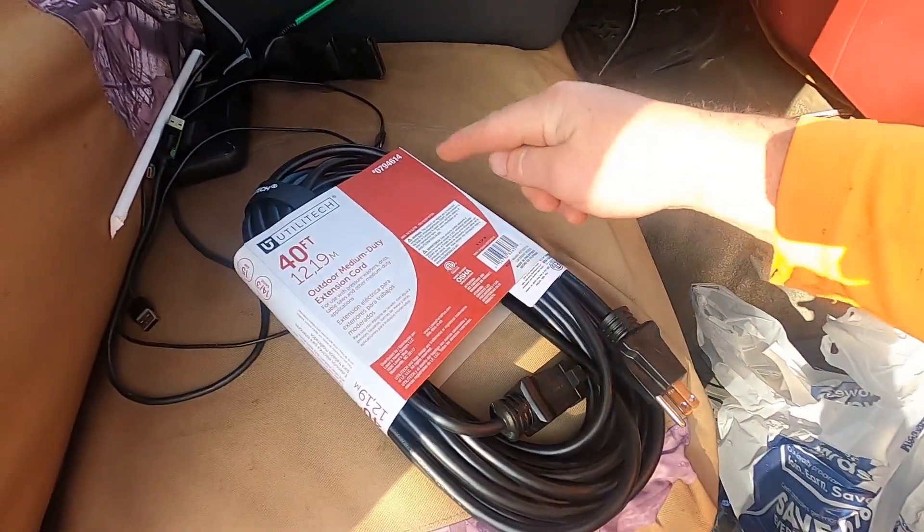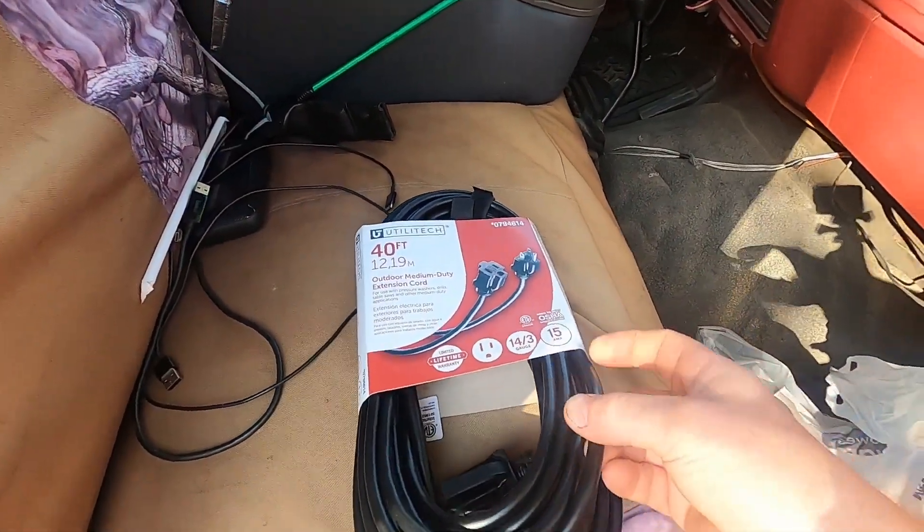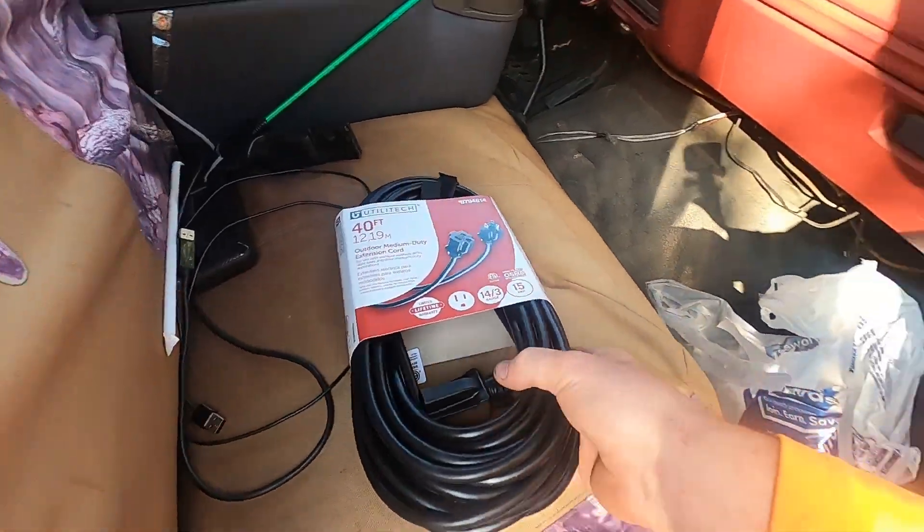I'll leave a little extra in case I want to make an extension cord later. Then I'm going to use this wire — just run one big insulated wire through each door — and then I'll have what I need.